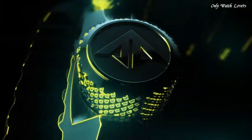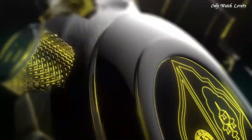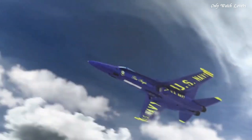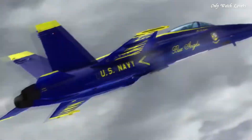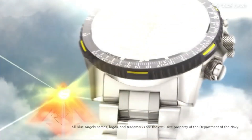Water resistant at 200m. Functions: hour, minute, second, power reserve indicator. Atomic timekeeping technology with synchronized time adjustment available in 43 world cities. Chronograph measures up to 24 hours. Perpetual calendar. Countdown alarm. Sport watch style.